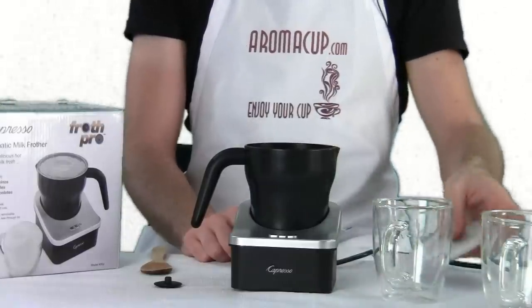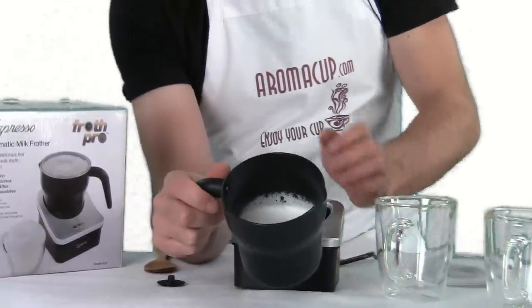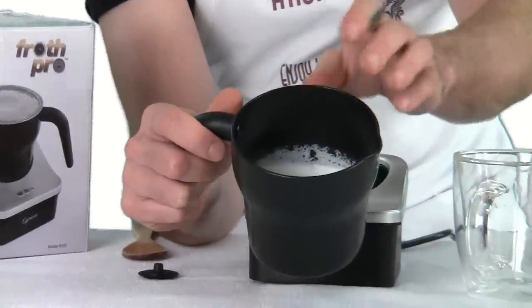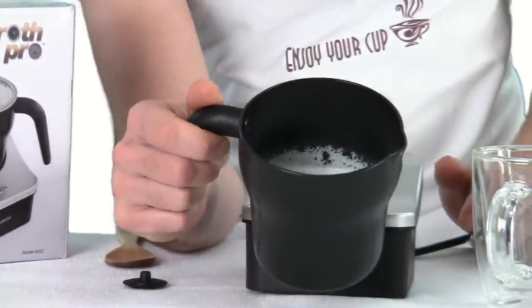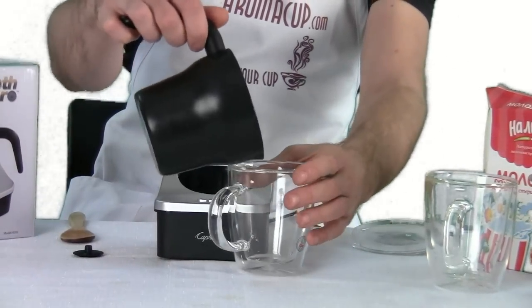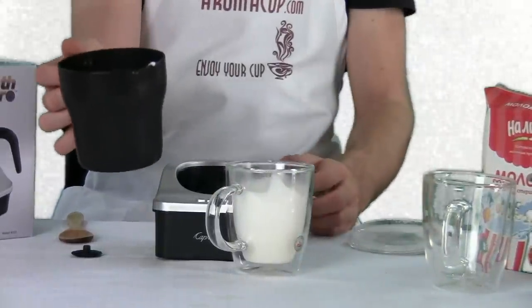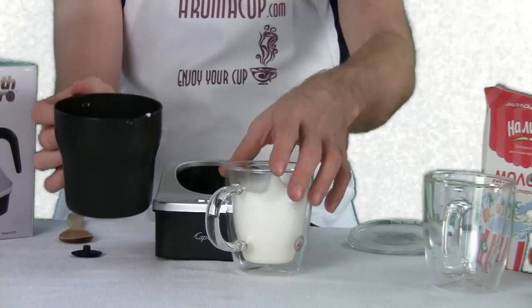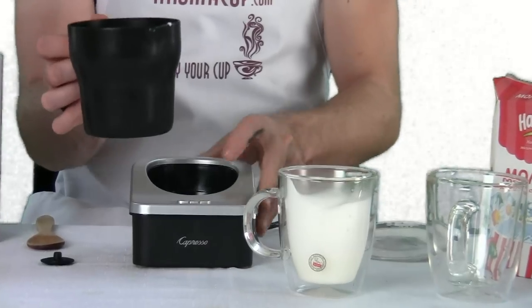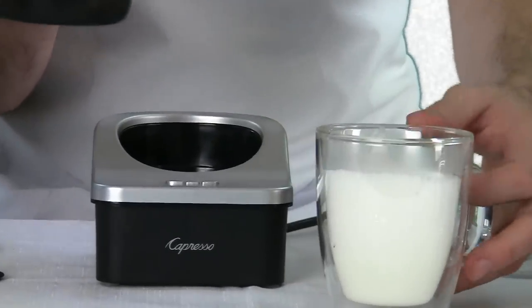The Froth Pro is all done. Let's take our lid off — look at all that foam. It's pretty awesome. Now I should mention that this pitcher is going to get really hot since it's metal, so you want to be careful. The handle is made of plastic, which is good, so it's not going to transfer heat. But there's just a ton of foam in here — that was pretty much literally all foam, which is really awesome. It is definitely living up to its name of being the Froth Pro, because that is really what I expect out of frothed milk.